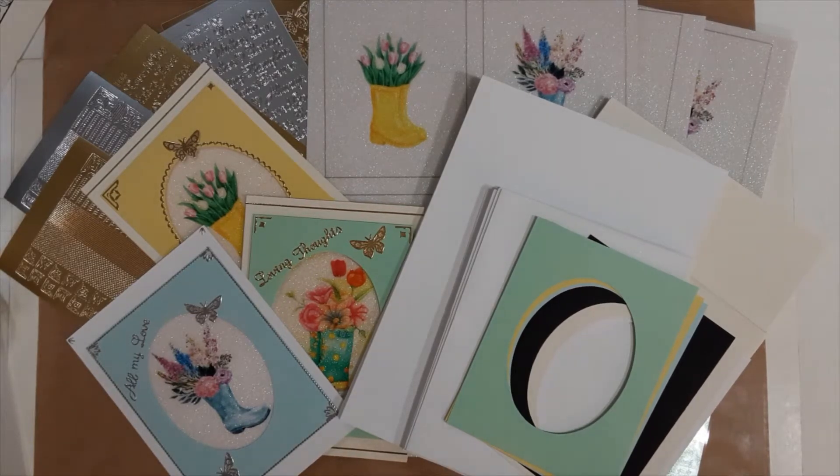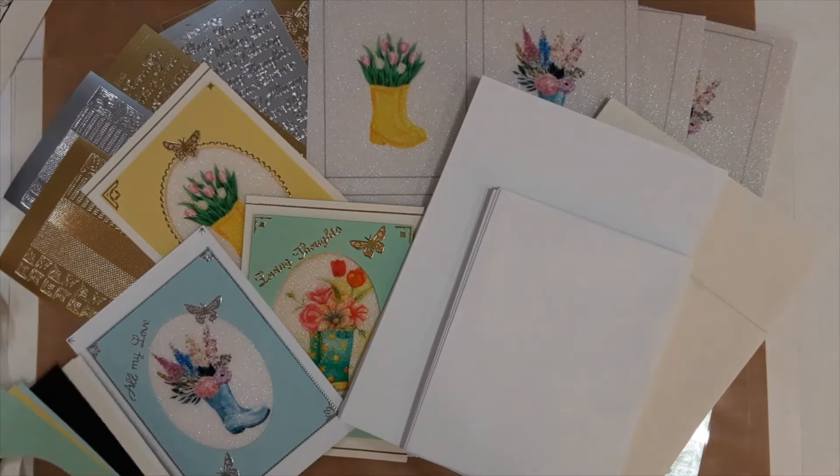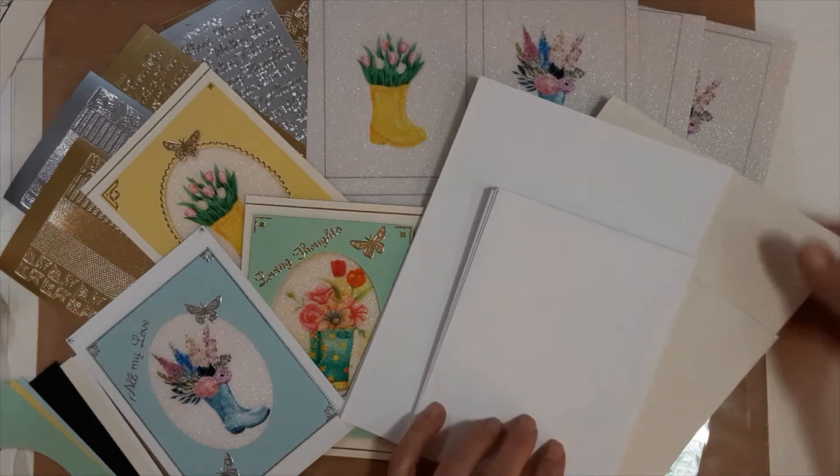Hi everybody, Debra from Stamp On It. This is a quick product review on a Flowering Boots 12 Card Glitter Film and Vintage Hue Acetate Kit. I'm just going to quickly go through what to expect when you purchase this kit, or what you'll find in the kit.